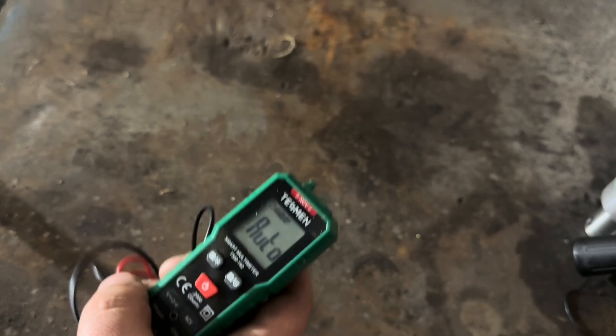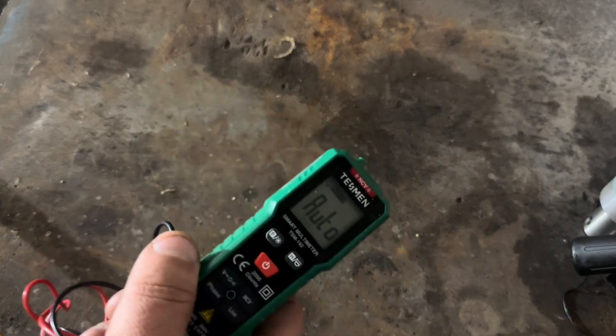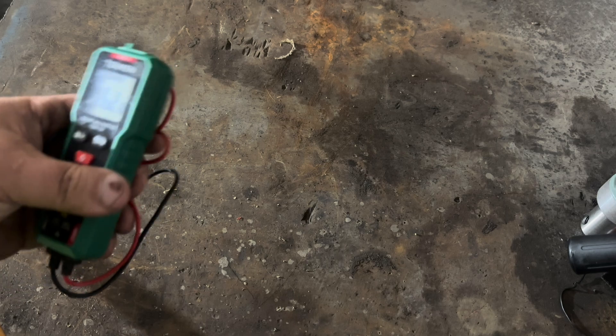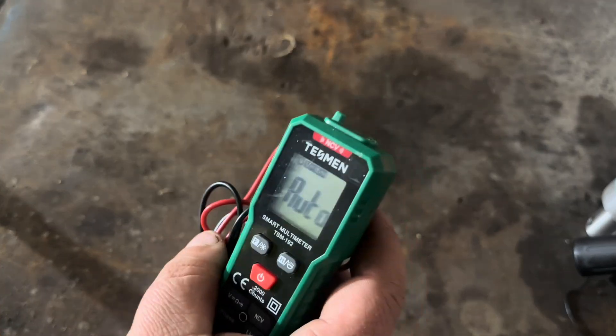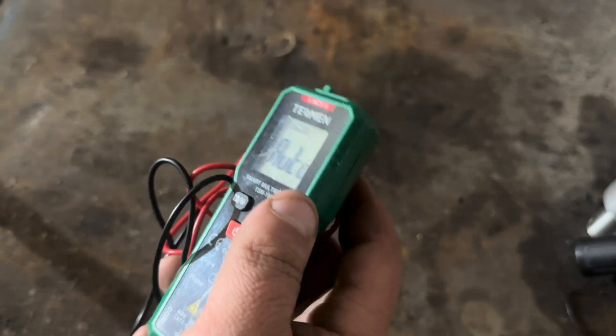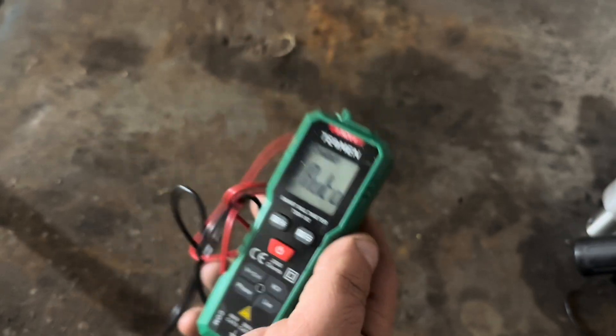Now I know people are saying it's not a Fluke — well, 99% of you don't need a Fluke. I do big wiring on big motors and stuff and I don't even have a Fluke meter. So for the basic homeowner or DIY guy that needs to check some voltages, this is the perfect meter for that.